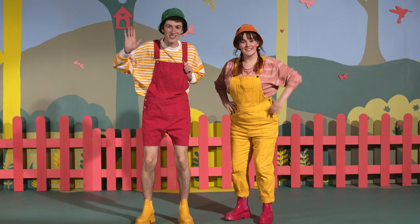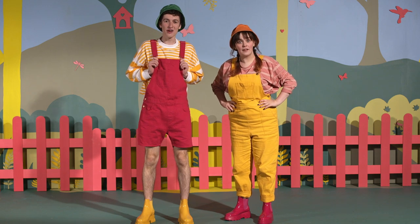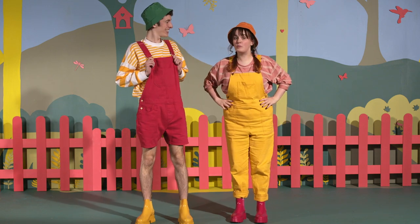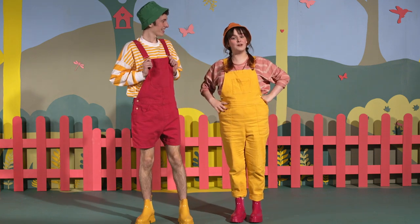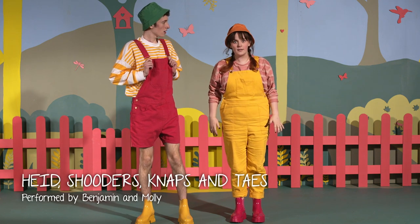Hi everybody, it's Benjamin and Molly from WeeTV, the Scots channel for bairns and weans everywhere. We hope you're all feeling bright and full of energy because today we're going to do Head, Shoulders, Knees and Toes in Scots.